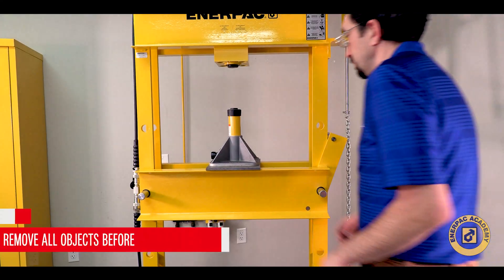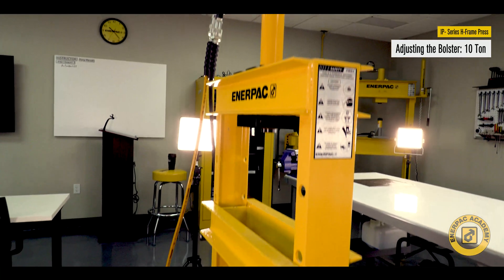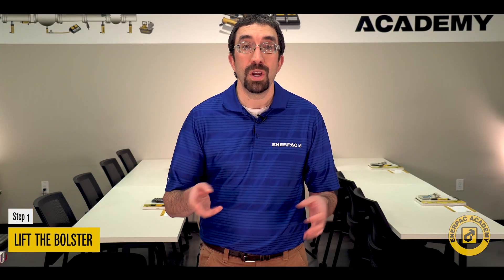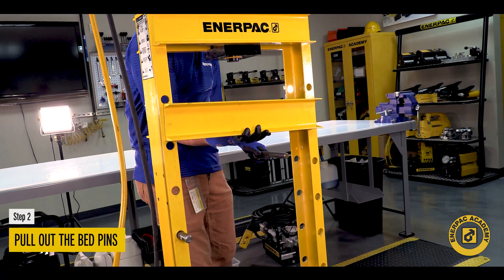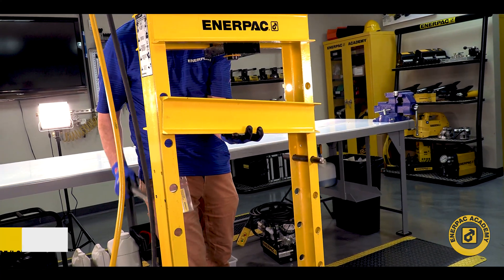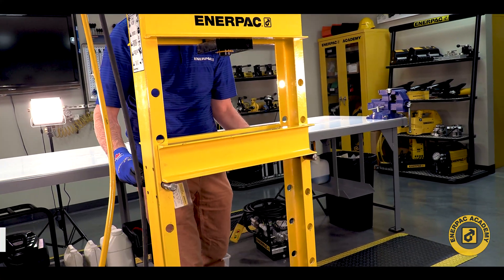Before making any adjustments to the bolster, all objects need to be removed. To adjust the press bed or bolster on 10 and 12 ton models, the bolster is light enough to do this by hand. Lift the bolster so that its weight is no longer on the bolster pins. Pull out the bed pins located below the bolster. Raise or lower the bolster to your desired height and reinstall the bolster pins below it.